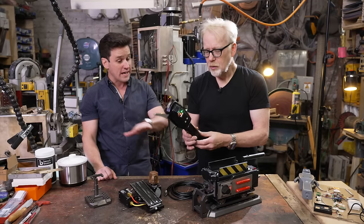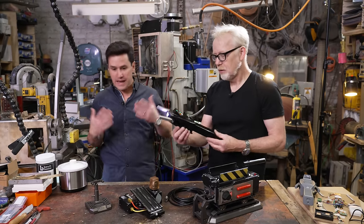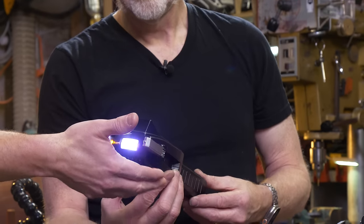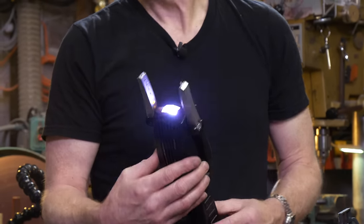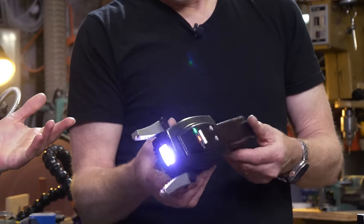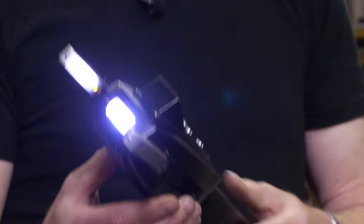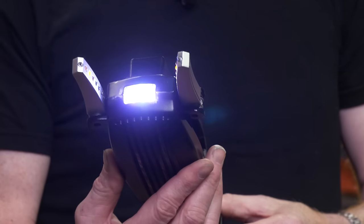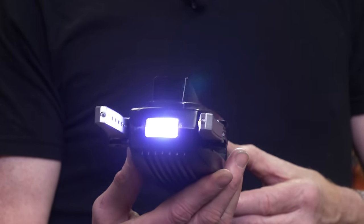It was so much fun to work on. As with all of these, we scanned the actual props — such great partners. You've got to fit in all the electronics, the function, the motors, but keeping it as true as possible. The detailing we're able to get — looking at the actual models from set, looking at how fans build it — we wanted to replicate that as much as possible.